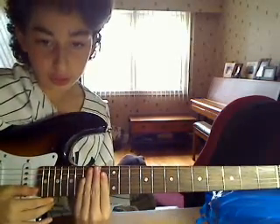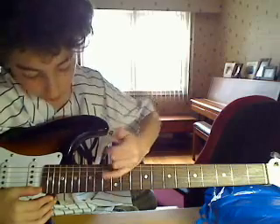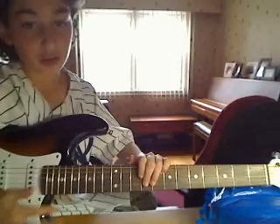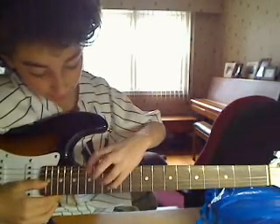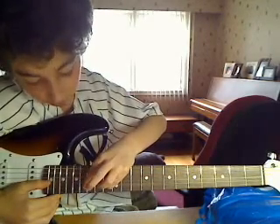Instead of putting your fingers pointing up, you want to have them on top of the guitar, fingers pointing down like this. And everything is on the second fret, the second string, which is the B string — so I'm just going to say the fret. Put your pinky on the 13th fret, and your pointer finger on the 16th fret.